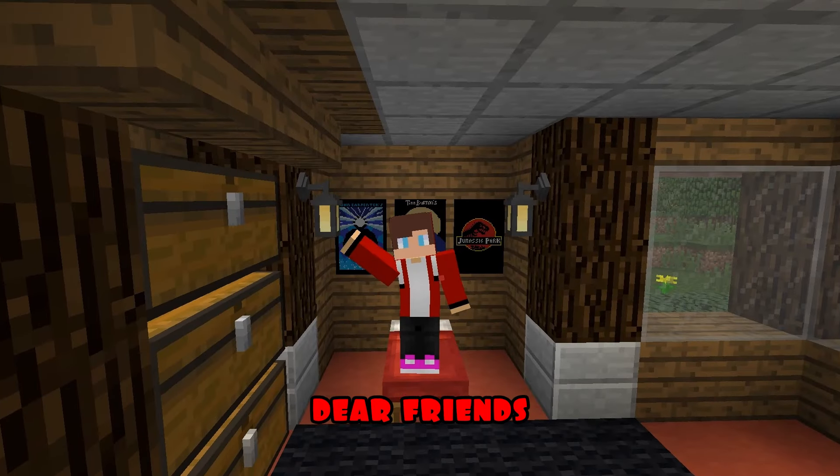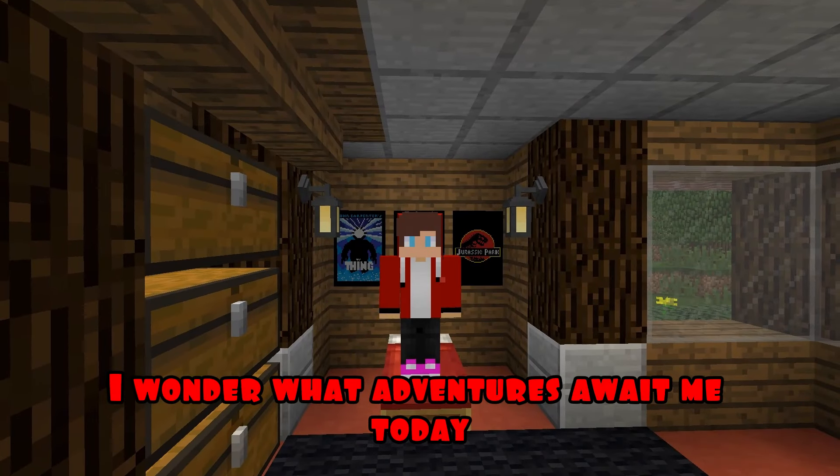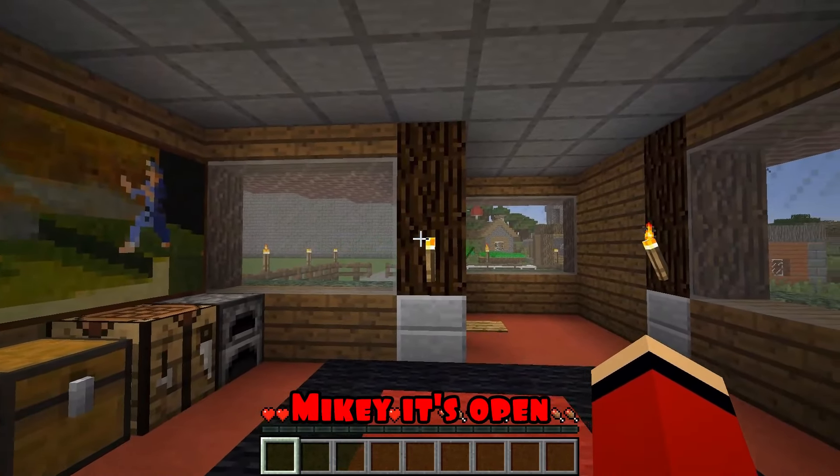Hello everyone, dear friends. The weather is just wonderful outside today. I wonder what adventures await me today. I think Mikey's coming to me. Mikey, it's open.